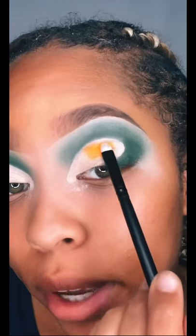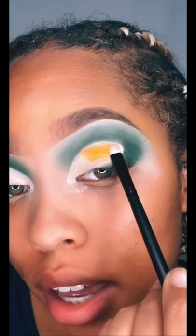Now we're going to cut my crease. On my eyes, I'm just packing in the orange cow print on the eyes.